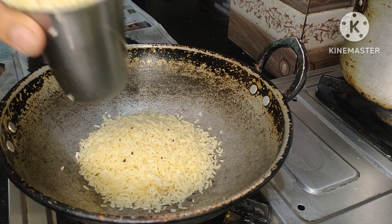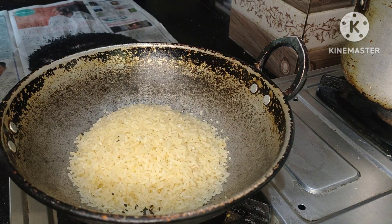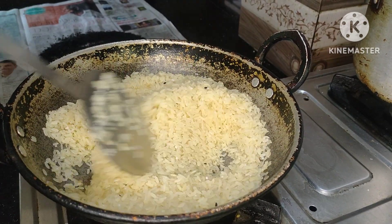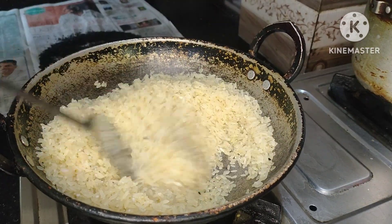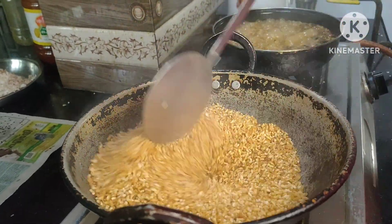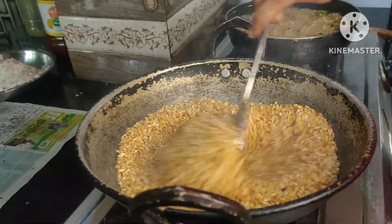We can use the one, and we can use the two glasses. We'll put it in the yellow shade and we'll bring it in the brown shade. We will pour it in the brown shade.